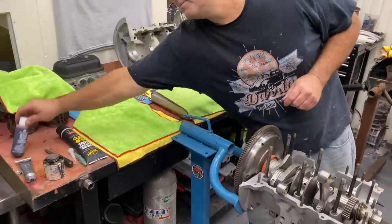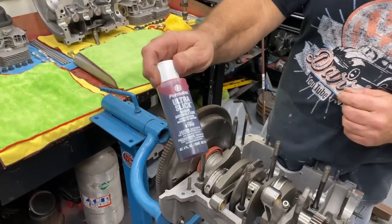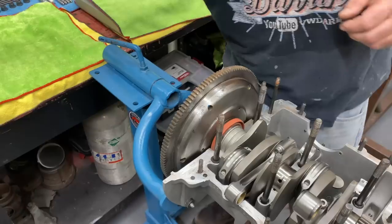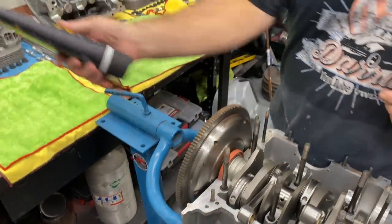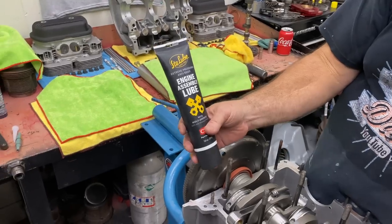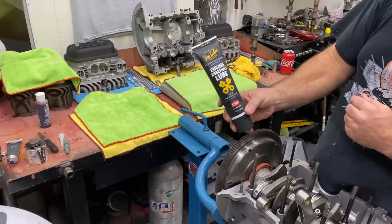As far as assembly lube, I use the Ultra Slick Permatex, and then usually just motor oil. I do have some moly lube for the lifters and cam that I use. This is what I use on the camshafts — this stuff works really well.